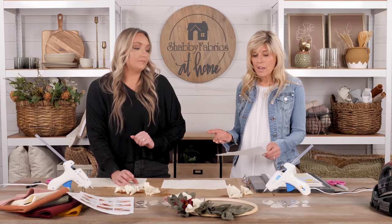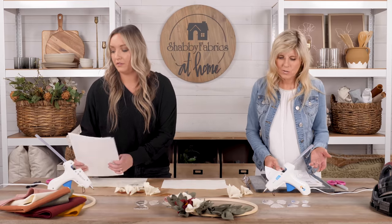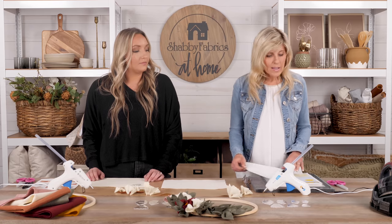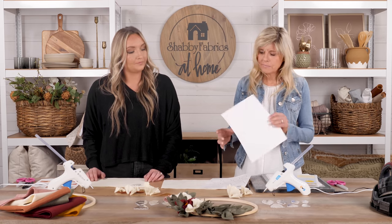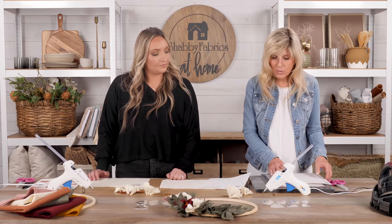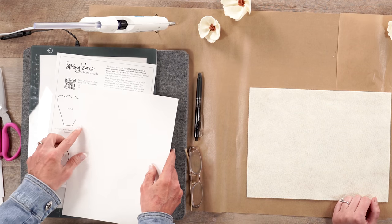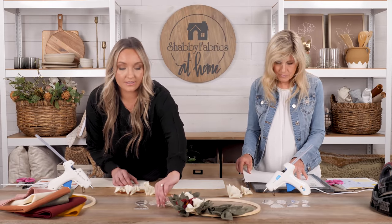We like to provide options — templates make things more efficient and you can jump into the fun a little quicker. With freezer paper, you can create your own templates — it's nice and sturdy with a shine you can see from overhead. You place it shiny side down. It's certainly more effort than the acrylic template, but it is possible. We'll start with our six small petals.